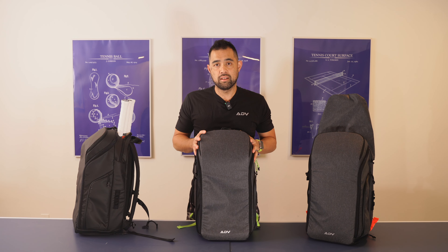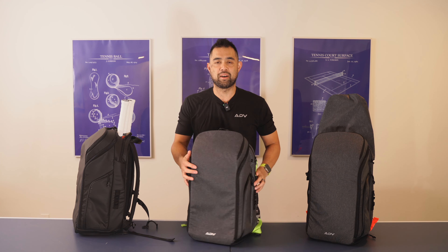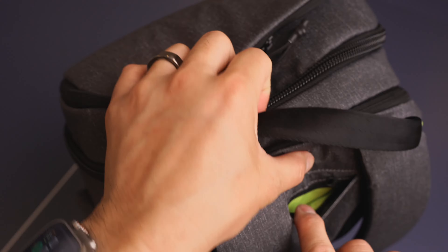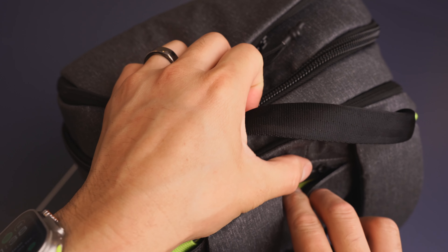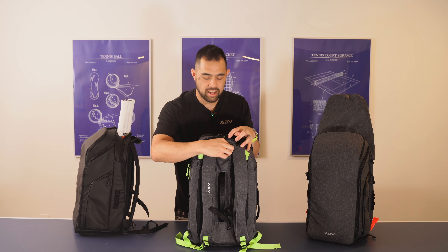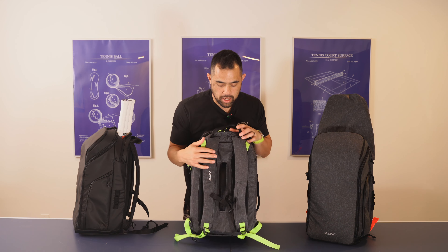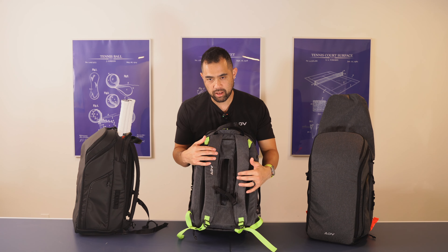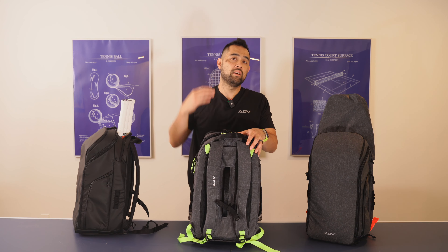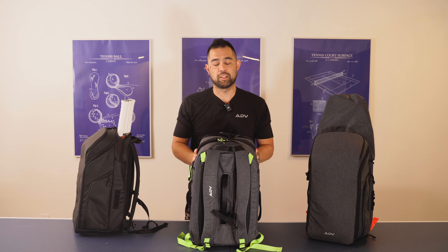The next thing I want to show you is a bit of a secret — it's the secret pocket. We actually improved where it is, so the secret pocket is now back here and it's pretty hidden unless you really dig in there. You'll see this little zipper you can unzip to put a credit card or cash, anything in there. It's quite discreet — we actually moved it away from the side panel to here, in a more discreet, more secure place where no one can really get to it while you're wearing it.